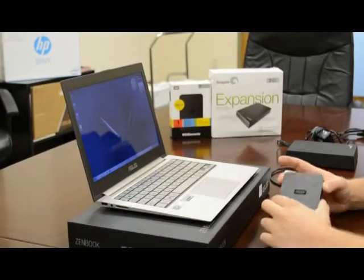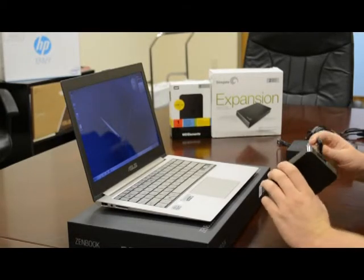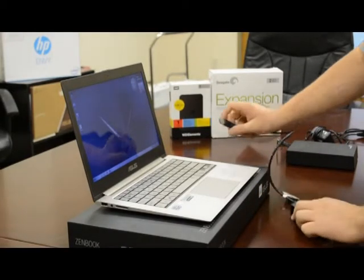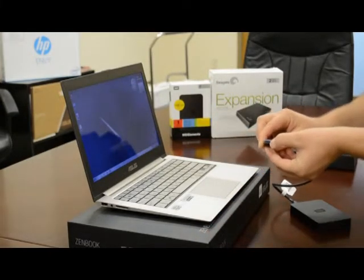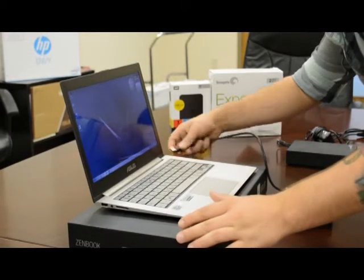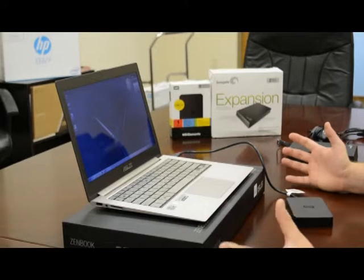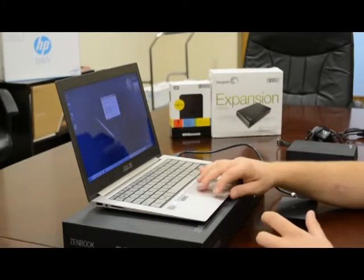Now we're going to show you how to hook up the portable version. You can only plug it in one way so don't worry about getting it wrong. You're just going to plug this into the top here and then plug it into your USB port on your computer. If it's blue on the inside it's going to be USB 3.0; if it's black it's going to be your standard USB port. Plug it in and Windows is automatically going to pick up on this new hardware — just give it a second and as you can see it's installed.